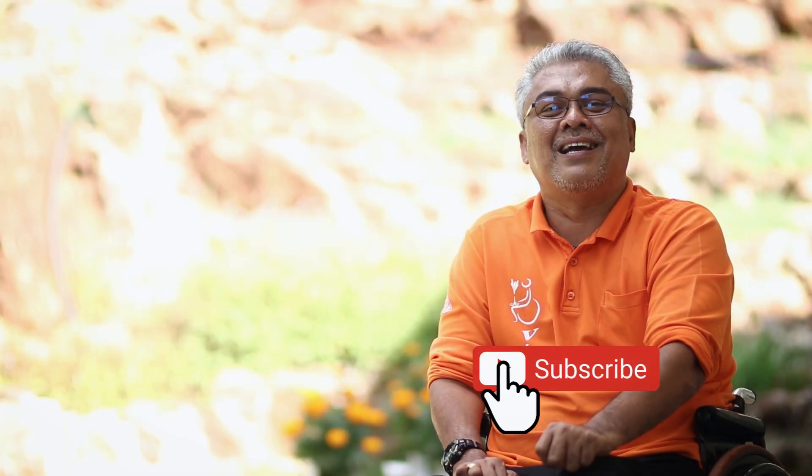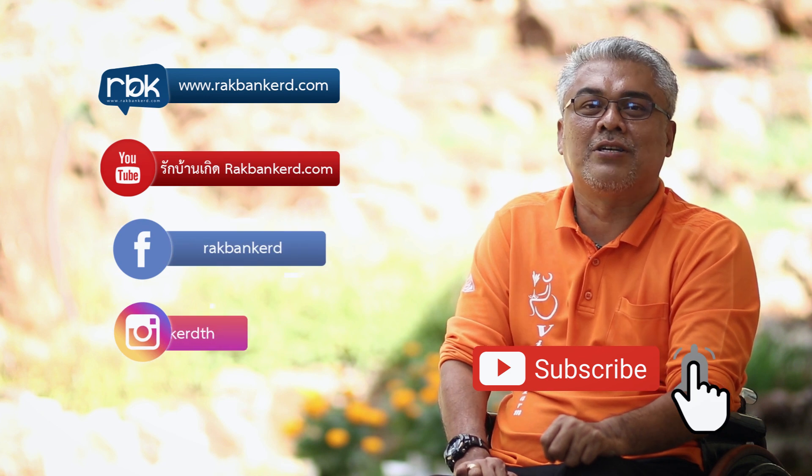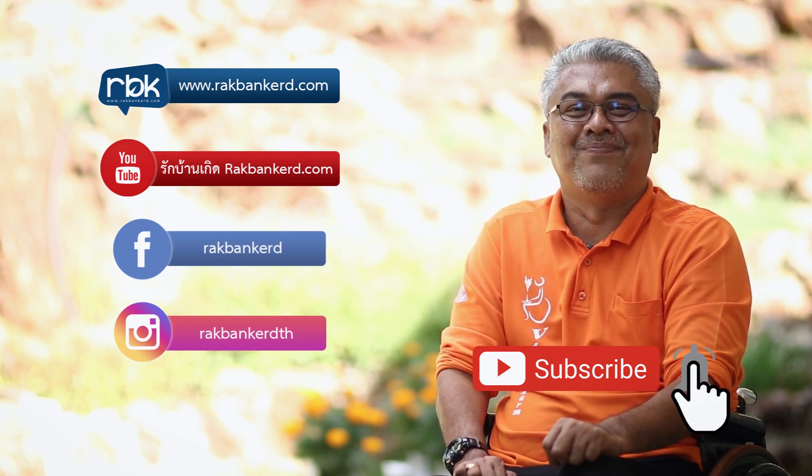If you like this video, don't forget to subscribe to the channel. Thank you.